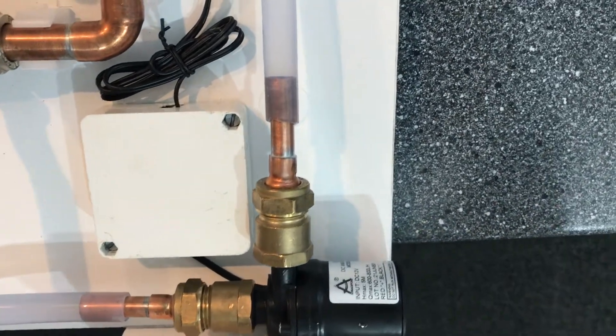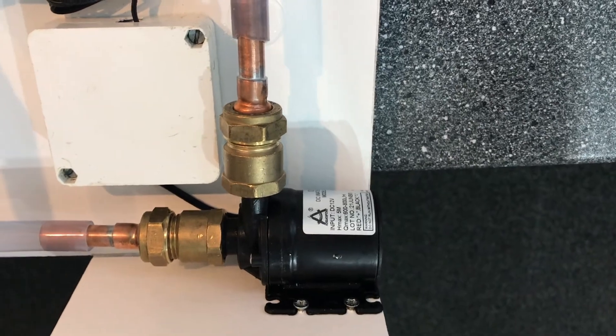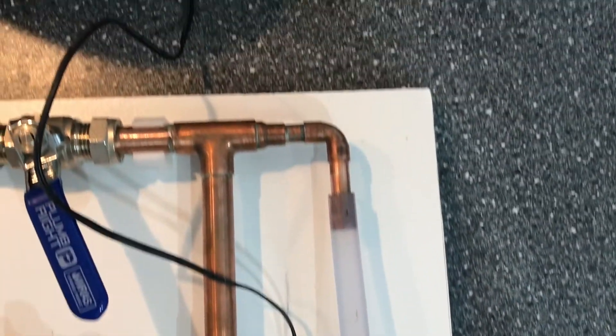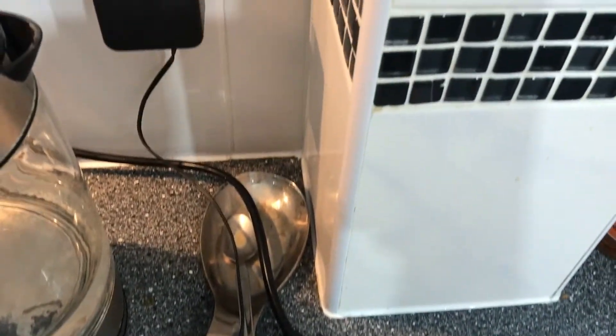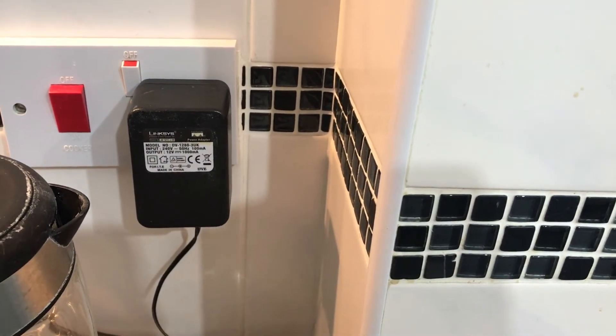This pump is a small aquarium type 12 volt pump connected to a transformer. The transformer is not supplied with the pump, but it is one I had left over from other equipment. Details of the pump which I bought on Amazon are below.